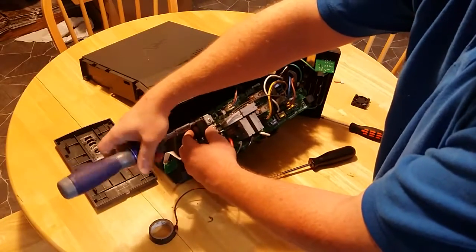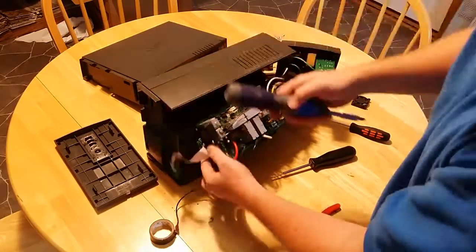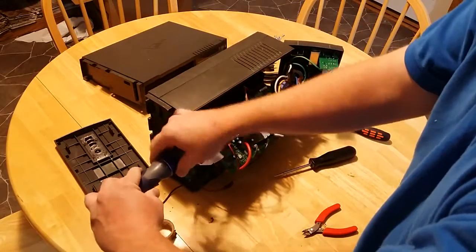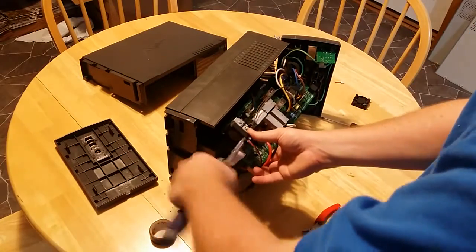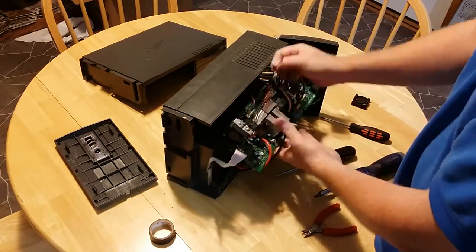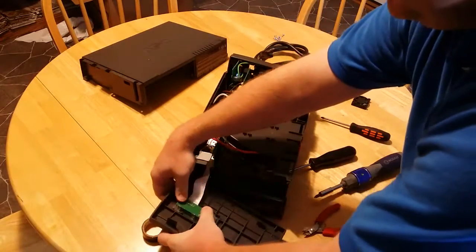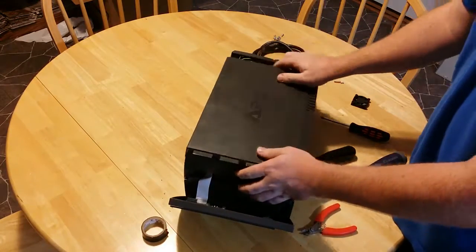Screw on the new fan. Plug in the connector on the main board. Attach the power button board back into the clips. Put the side back on.